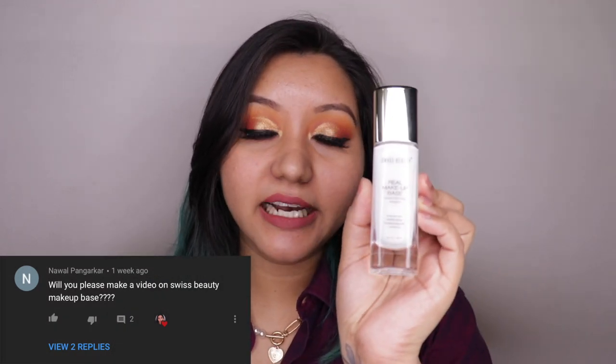Hey guys, welcome to my channel! Today's video has been requested by Noveland Girl. I'm testing out Swiss Beauty's Real Makeup Base, which is a highlighting primer. I've picked it up in shade N02, which is Golden Tint.